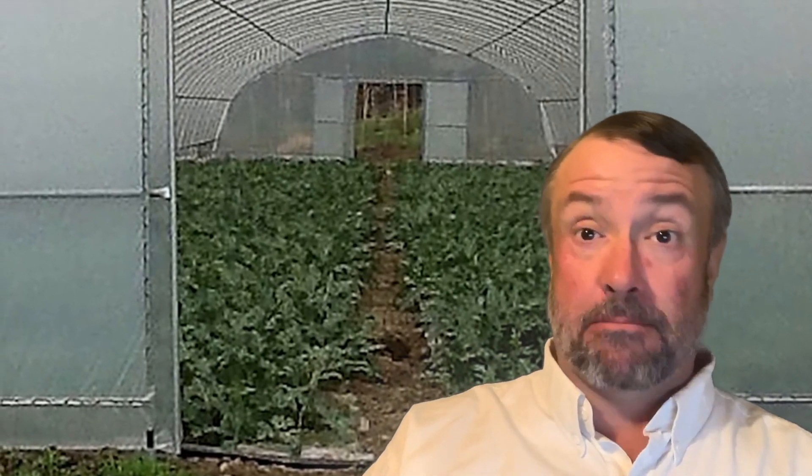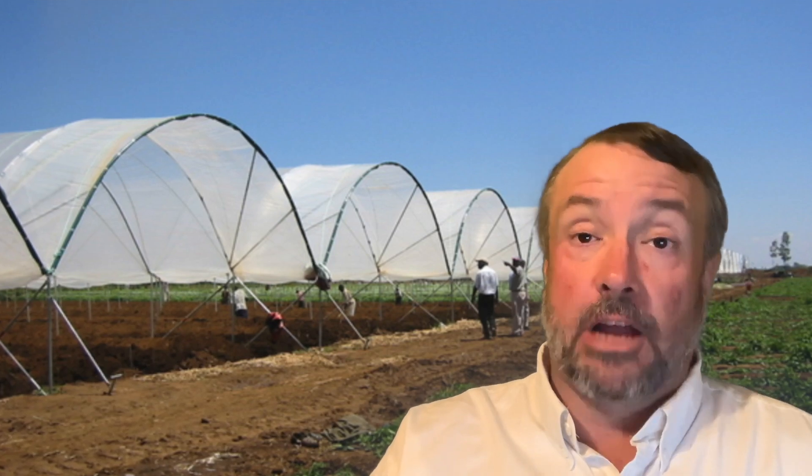Today, we're going to talk about hoop houses or Quonset huts, in particular the commercial ones that people use to grow plants to make money. A hoop house is the simplest greenhouse you can probably get — taking some steel or PVC tube that you can bend into a half circle, stick into the ground, and cover with plastic. Where it gets complicated is when you start attaching them together with a gutter connect to give yourself a large area that's under plastic.